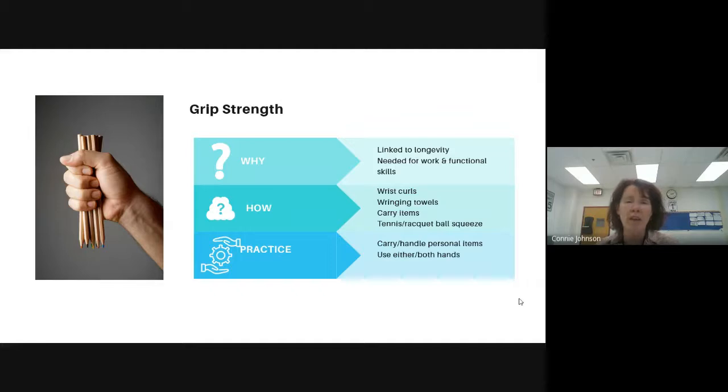And then grip strength — again, this is something linked to longevity, but it's really needed for work and functional skills. Todd has some very interesting ways that he has students practicing in PE class. At home, you can also do a lot of these activities: wrist curls, wringing towels, carrying items, a tennis ball or racquetball squeeze. We like students to use not just one hand, but both hands.